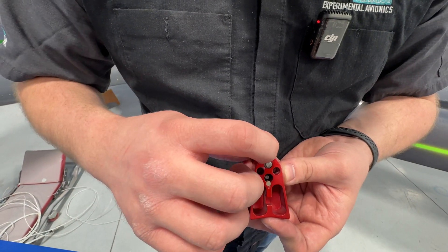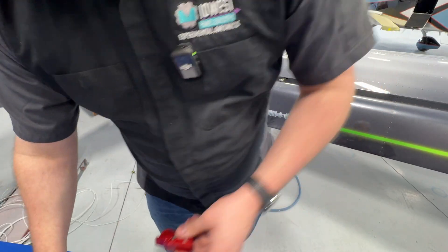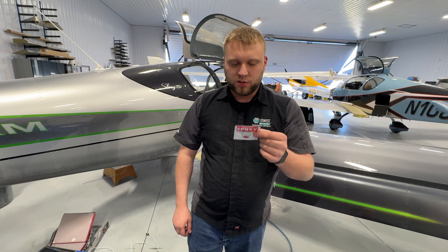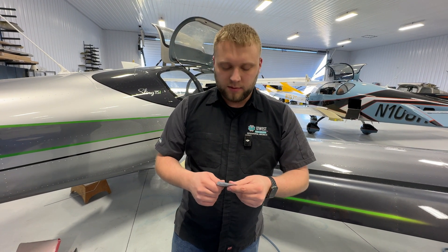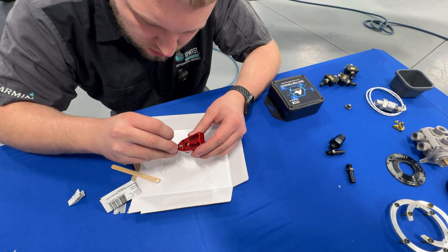So I'm going to mix up some epoxy real quick and get some put in there. The epoxy comes with the system — it's just a two-part quick-set epoxy with only a five minute working time, so don't let this sit around. I'm going to get that mixed up, get it put into the handle, and get the magnet set in there.